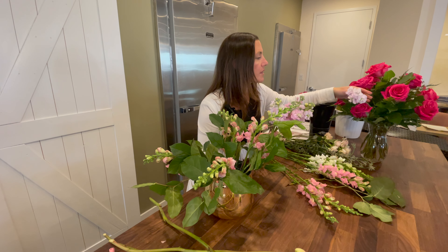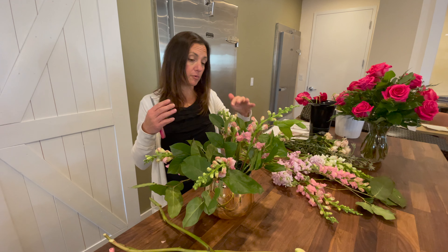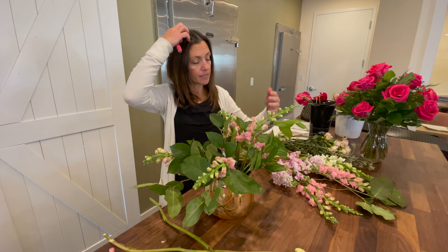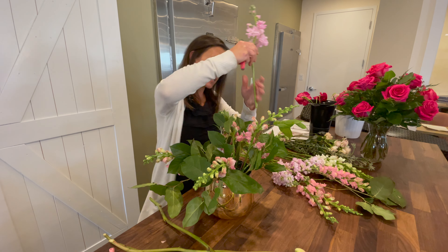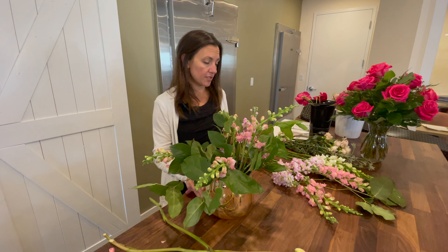Another line flower I'm using is stock. Snapdragons are a line flower and they're really helping to create the dramatic line that this arrangement is going to have. Another one I like using is stock — this is our apple blossom stock — and I'm going to bring this in to really exaggerate what the snapdragons are doing.